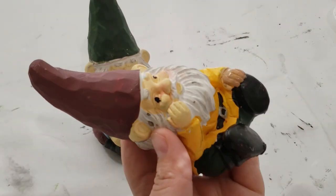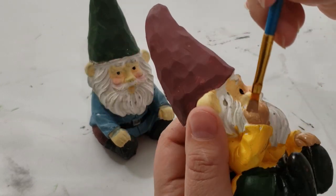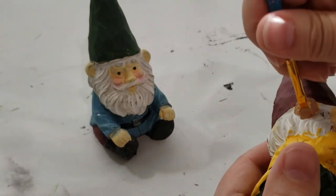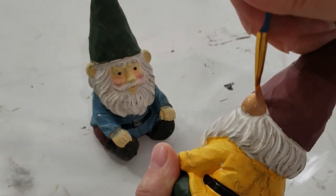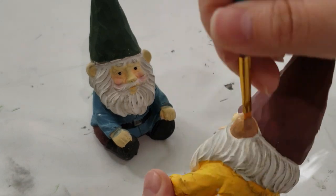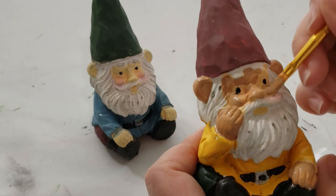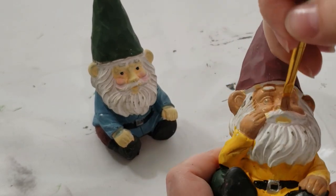To paint my gnomes I used a combination of acrylic paints and chalk paints. The first step was to take some brown acrylic paint, yellow, and white and mix them together to get his skin tone. Then I painted it all over the gnome's face, giving him two coats of this brown color, and I repeated the same step for the second gnome.